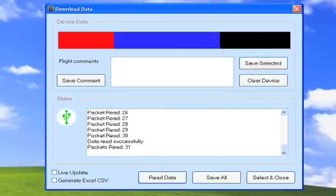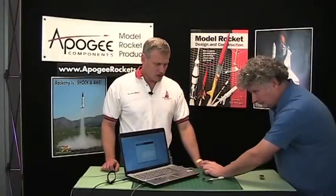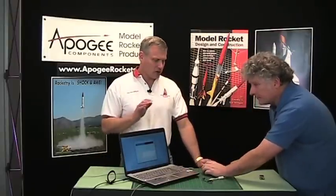If you turn the altimeter off, the data stays on the altimeter. So you can actually fly the altimeter, bring it home, and then hook it up to your PC at home.